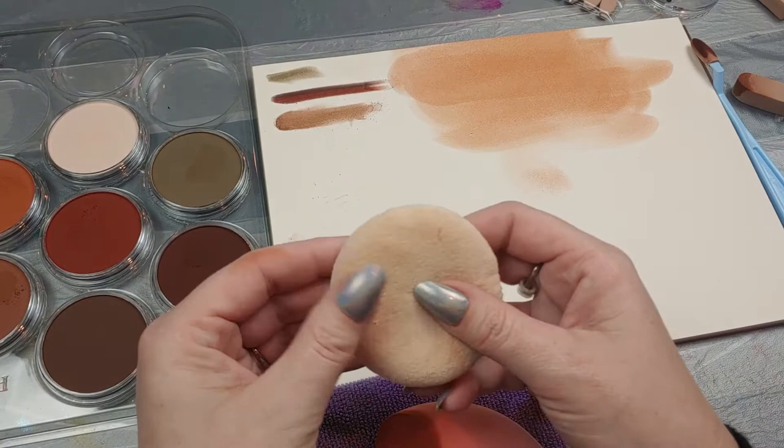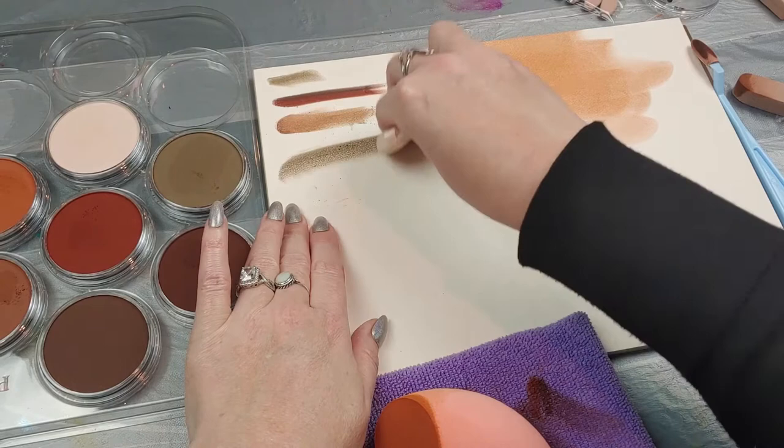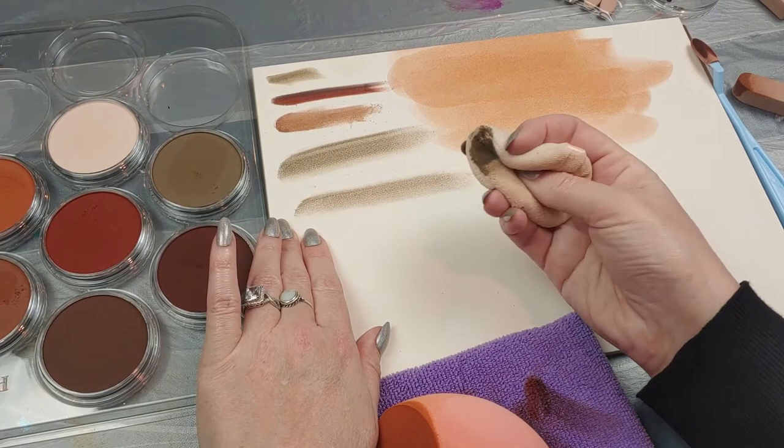Let's test out this other tool and see if it works at all. Let's get some pigment on here. Let's see if it comes off — kind of, yeah. And you can manipulate it and do what you need to.